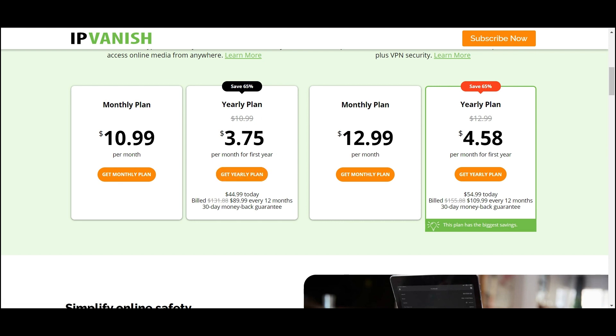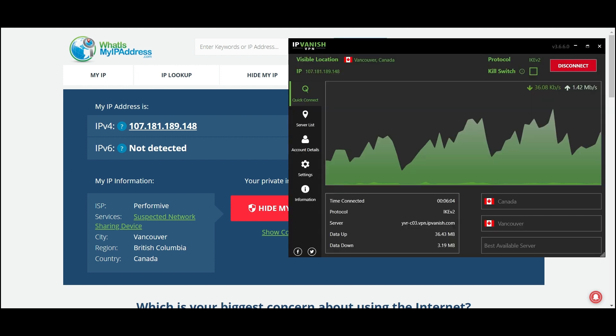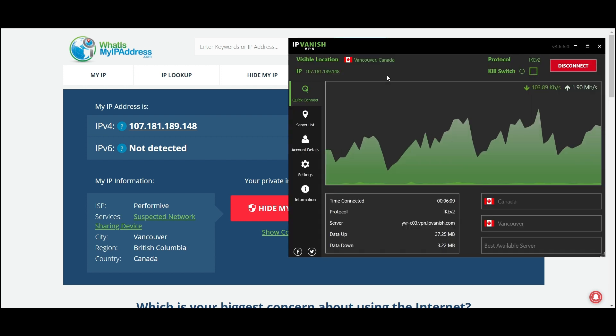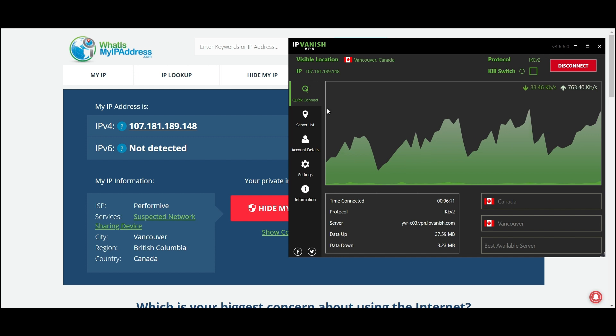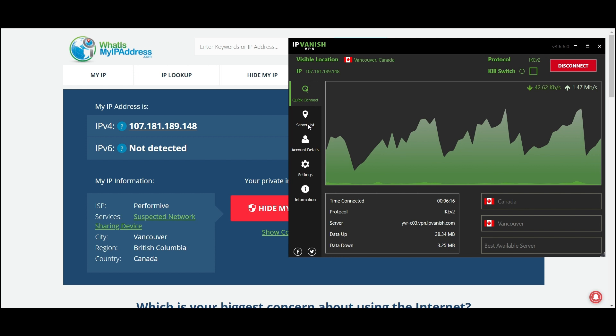I'll actually show you guys how it works. As you can see, I'm connected to an IP address in Vancouver. For this demonstration I connected previously, and I'll show you how easy it is to switch. You only really need to focus on two things: Quick Connect and Server List.